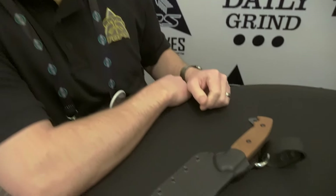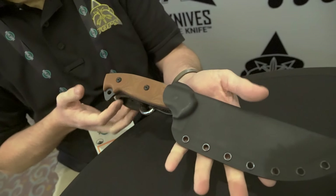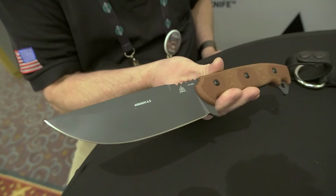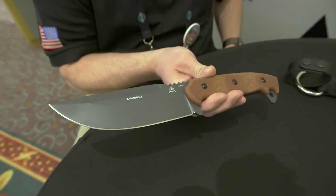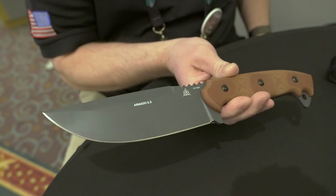Hey everybody, I'm Craig with Topps Knives, here with Outer Limitless, and we're going to talk about some of our prototypes. First, we're going to talk about our next new release. This blade is called the Armado 6.5, designed by Josh Navarrete. He is a custom knife maker out of Oregon, and he has a charity organization where he works with vets. Great dude all around, great design.